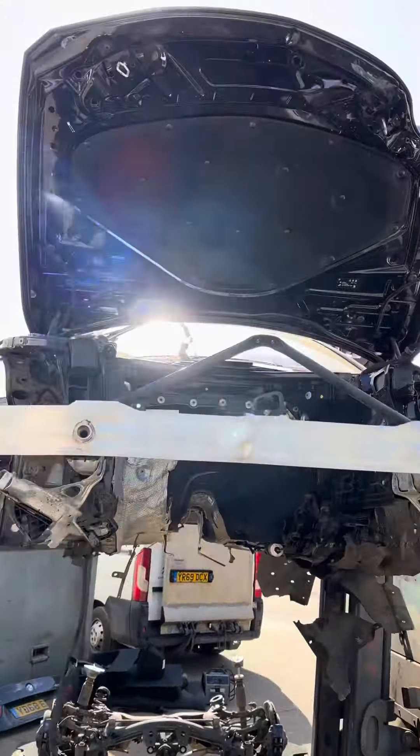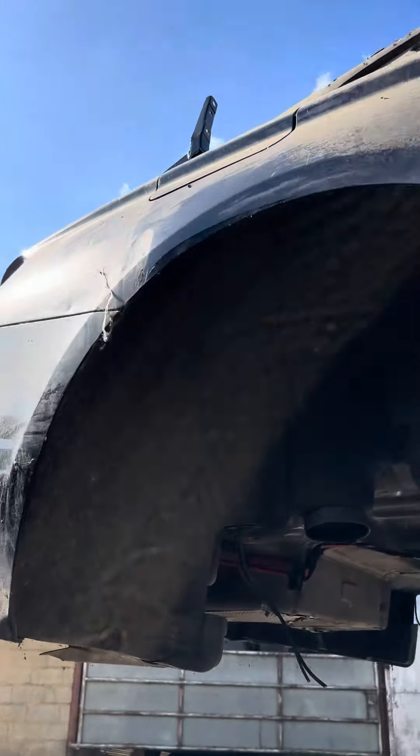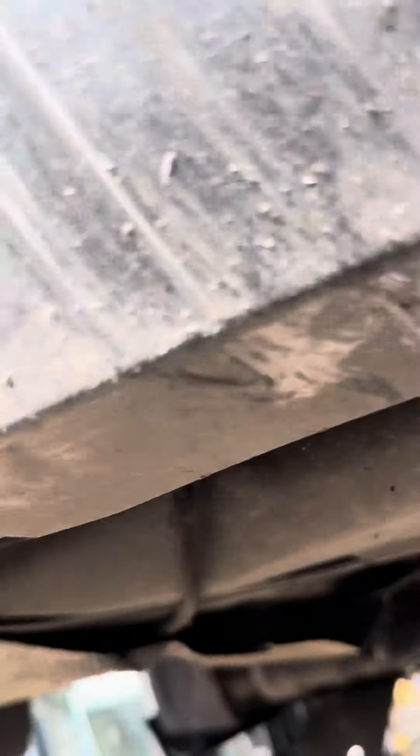She's pretty much ready to go now. This is a dyna vehicle for one of our projects.